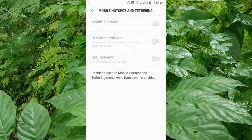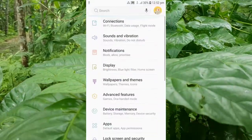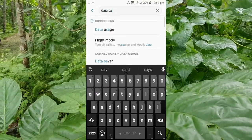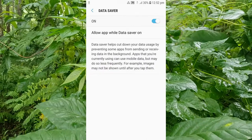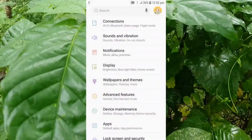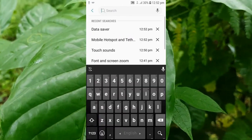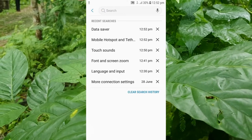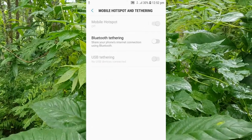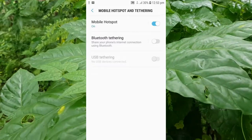It's saying 'unable to use mobile hotspot and tethering while data saving is enabled'. I have to turn off data saving mode. Go to Settings, then Data, then Data Saving — turn off this option. Now go back to Mobile Hotspot and Tethering.